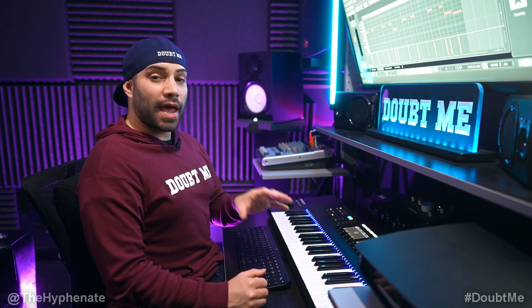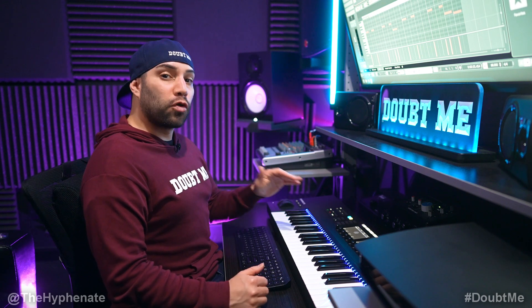Alright so we're going to play that and then I'm also going to add in the bass now. It's a very subby four bar loop.